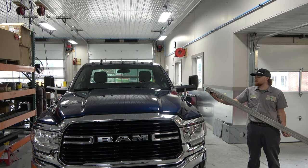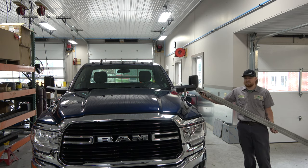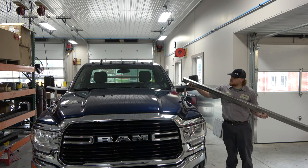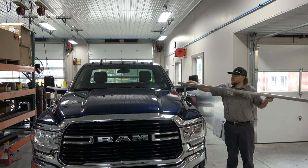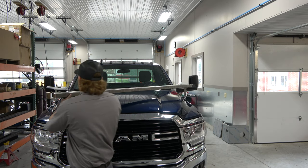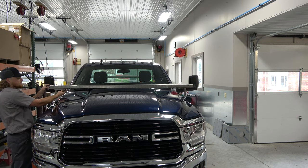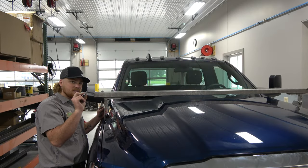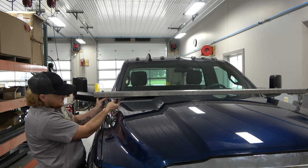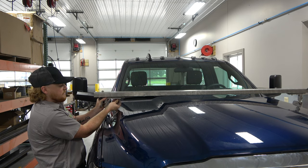Now we have our mirror bar with our bracket already attached. We attached that earlier to reduce the risk of dropping it on your hood. To put it on safely, place this over this rod, then swing it around and place it onto this bracket. Take your 5/16 bolt and lock washer and fasten your bracket to your mirror bar — just hand-tight for right now.